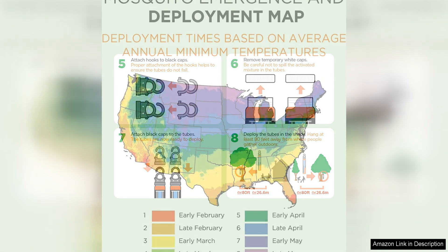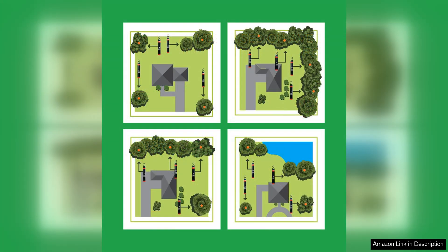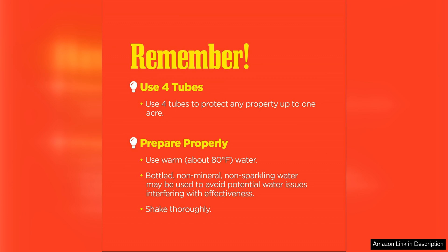One of the things I appreciate most about the Spartan Mosquito Pro-Tech is the easy setup and maintenance. All I had to do was hang the tubes in various locations around my property and they started working their magic immediately. The tubes are also long-lasting, providing up to 30 days of continuous protection against mosquitoes. This means I don't have to constantly worry about reapplying sprays or lotions to keep the bugs at bay.